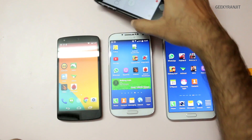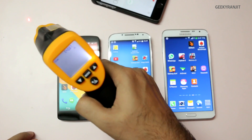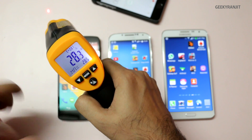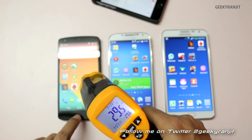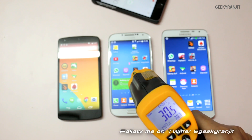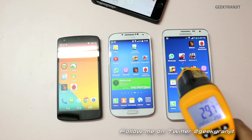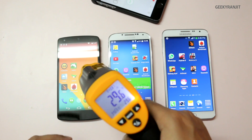Before starting the test, let's look at the baseline temperatures. Outside it's 28.3 degrees. The Nexus 5 is showing 29.5, the S4 is a bit higher at 30.5, and the Note 3 Neo is about 29.5 — same as the Nexus.